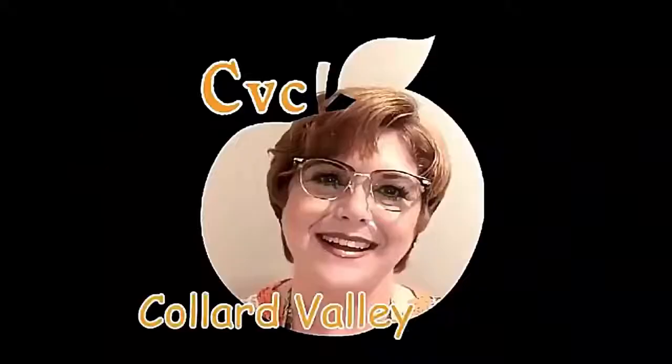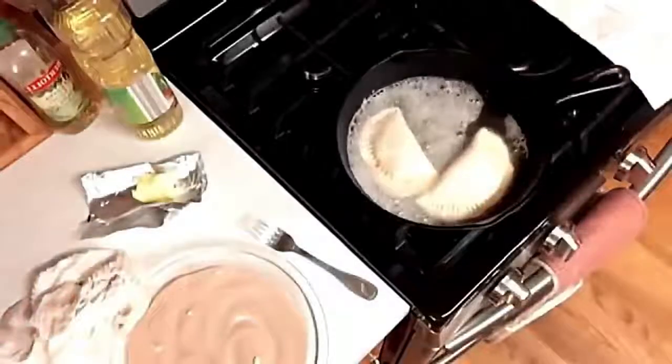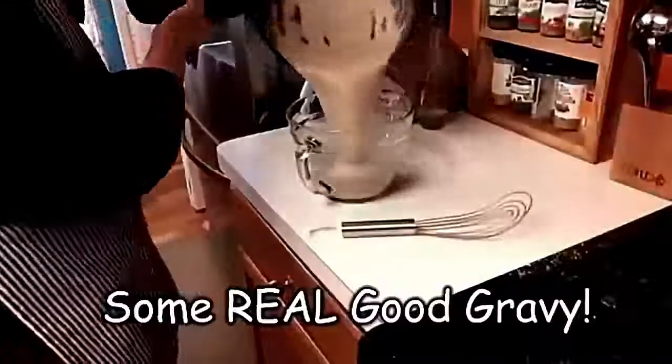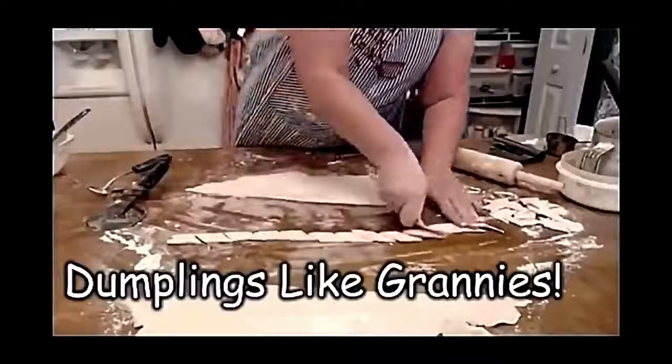Today I'm going to show y'all how to boil your eggs to make deviled eggs so that they peel every time. Hey y'all, it's Tammy with Collard Valley Cooks, and today I'm going to show you how to boil an egg, an easy peel egg, and make some good old deviled eggs.